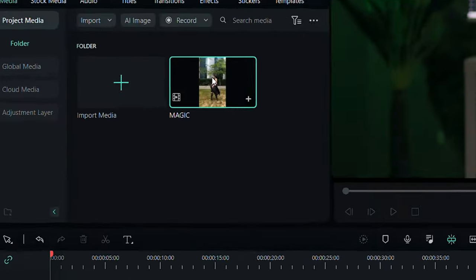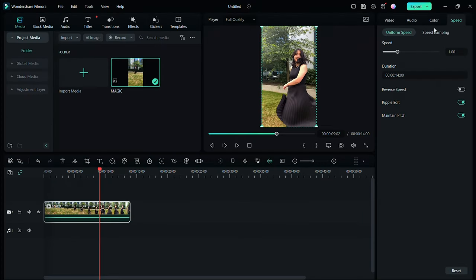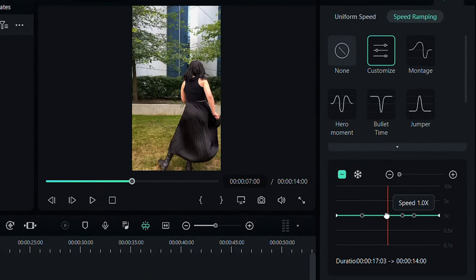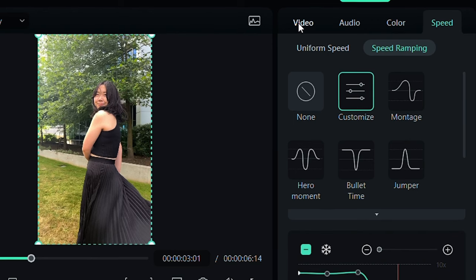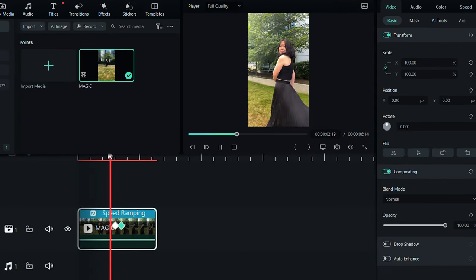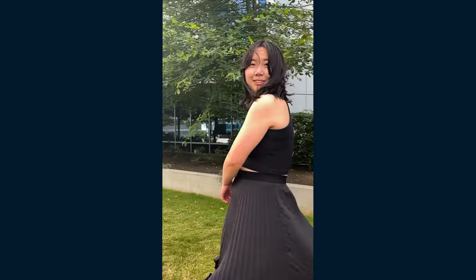The editing process is quite simple. I'll bring all the footage I shot into Filmora 12, then enable speed ramping. I'll add a speed point at the place where the camera comes close to the subject, and simply speed up everything before that speed point. Last but not least, I'll keyframe my zoom and position to create those iconic snap zooms. And voilà — it's done!